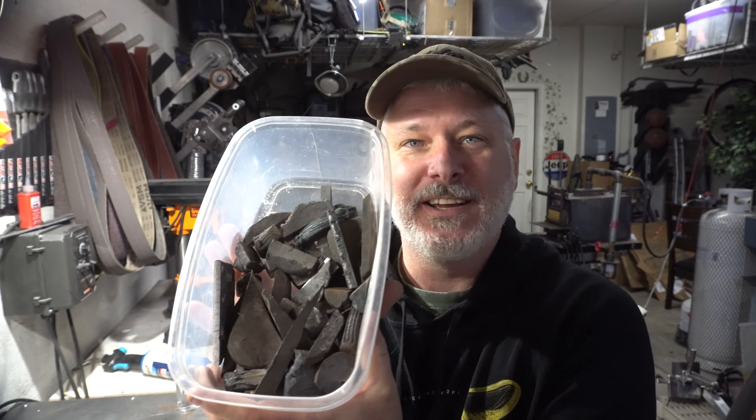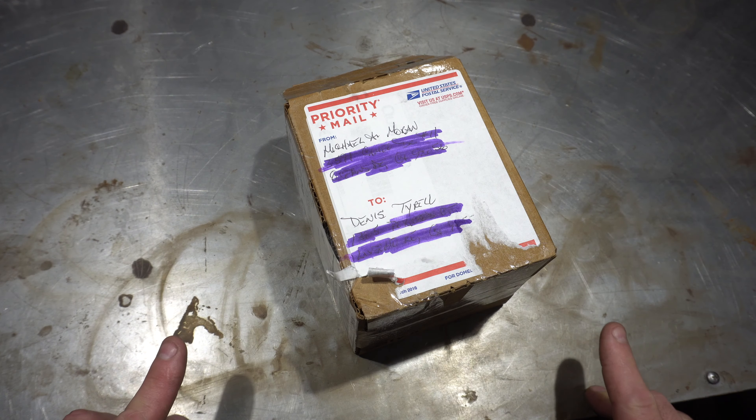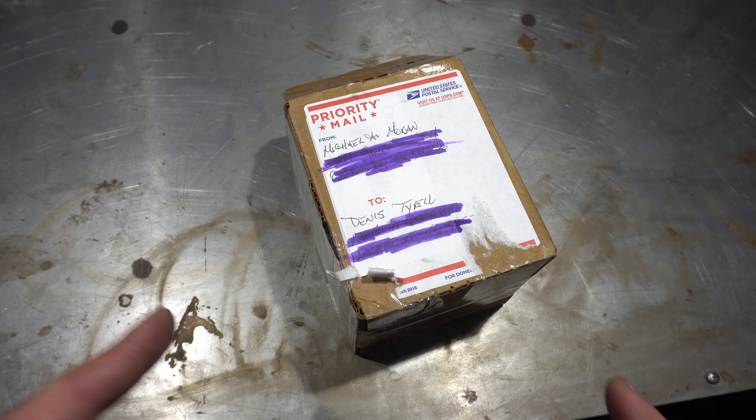All of this is off-cuts from old projects. What I'm going to do for 100,000 subscribers is make a knife from all of the off-cuts in a canister Damascus and send it out to a lucky viewer. I think it's really cool that someone will get a knife comprised of all of those builds. Stay tuned — we're going to make something fun.